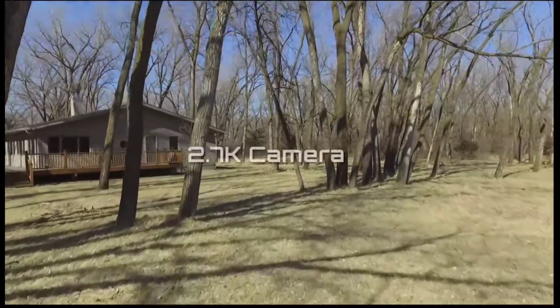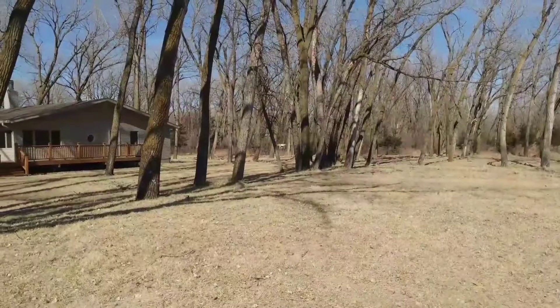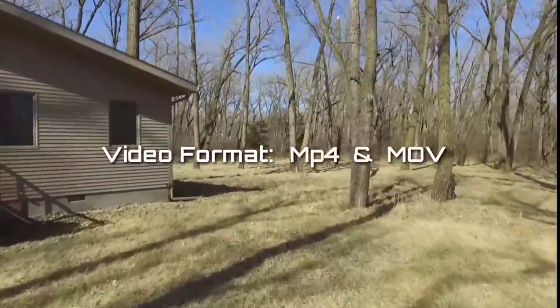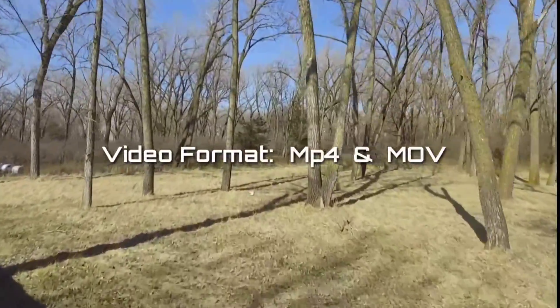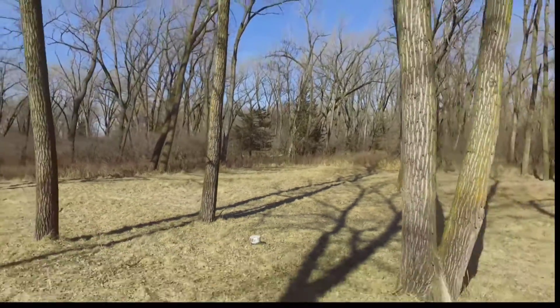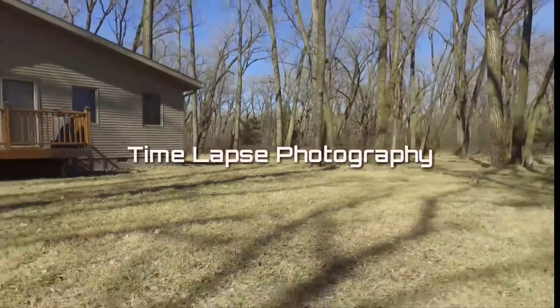The 2.7K video camera gives you some awesome resolution, allowing you to download in different formats of MP4 and MOV. This drone will provide you with some professional looking video footage, and it even has a time lapse photography option.